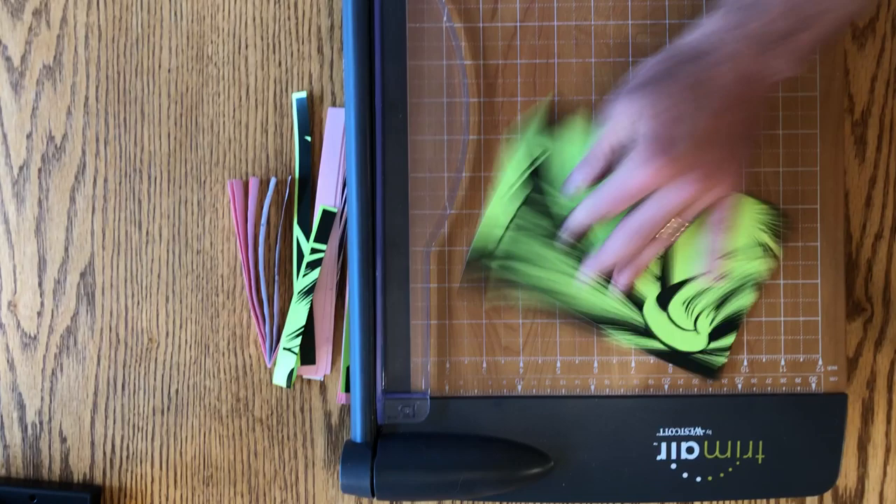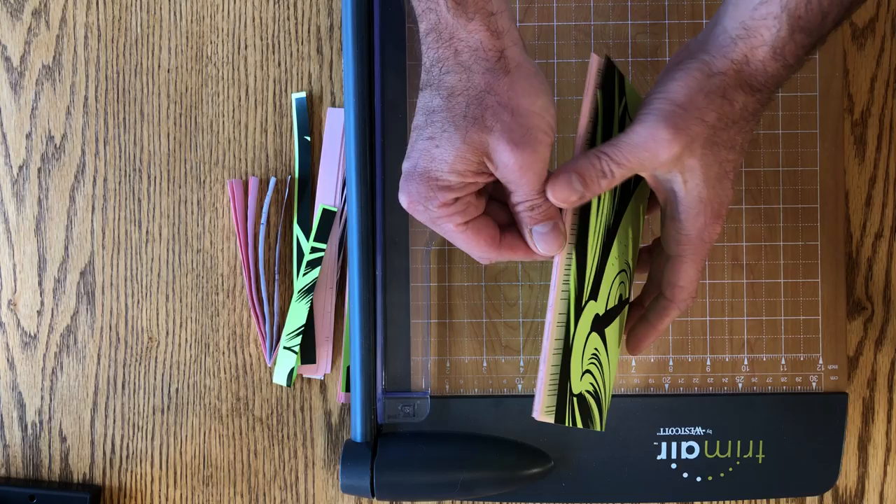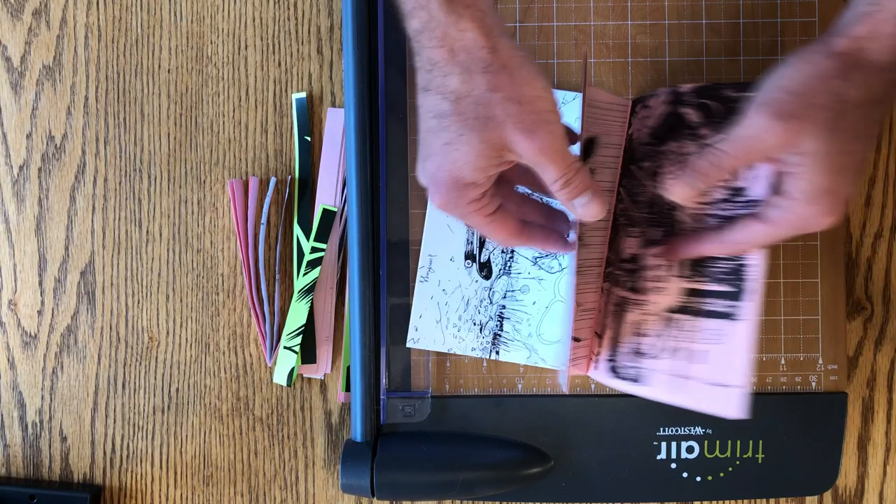And this is the Street Angel sketchbook — mostly filled with promotional pieces, commissions, and sketches I've done in books, so a variety of Street Angel drawings. The centerfold is a different stock. Oh, looks like this one was done upside down — have to fix that on the next version.